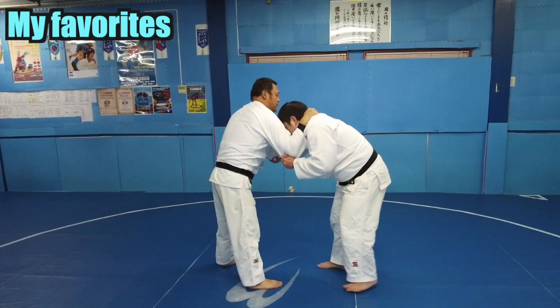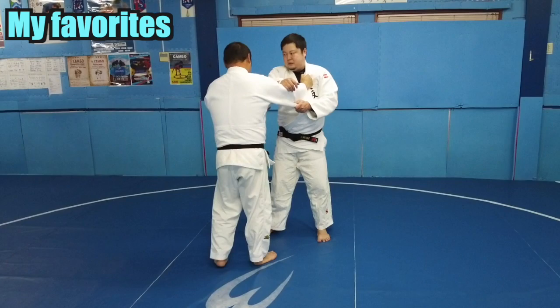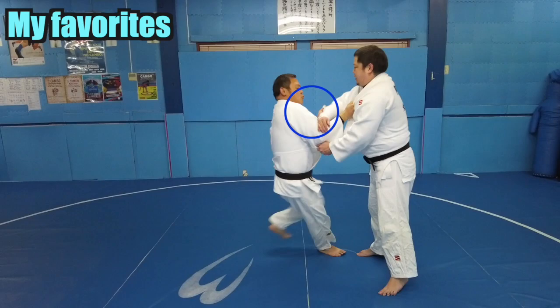By stretching your chest and raising your head, your opponent's elbow will be stretched. The next method is to use osoto as a feint. It is effective when the opponent's sleeve hand does not have my lapel.